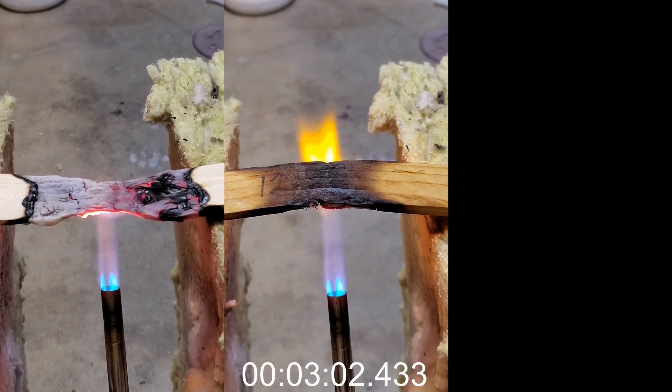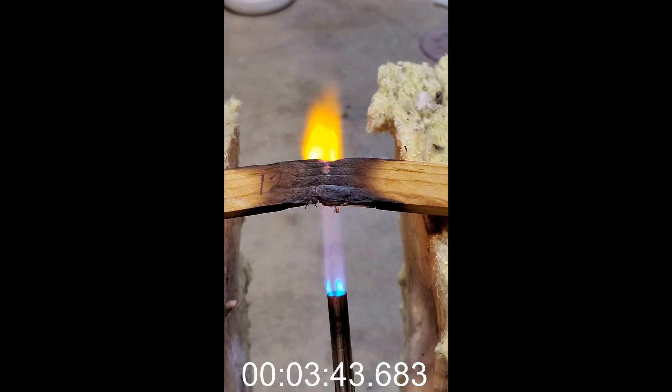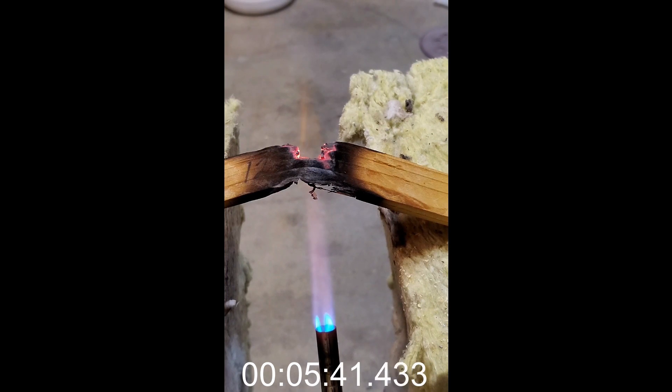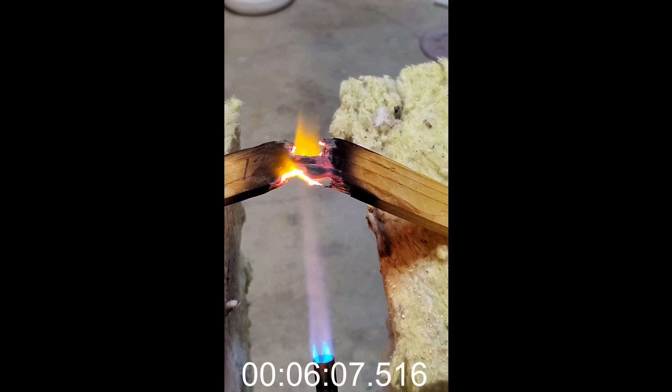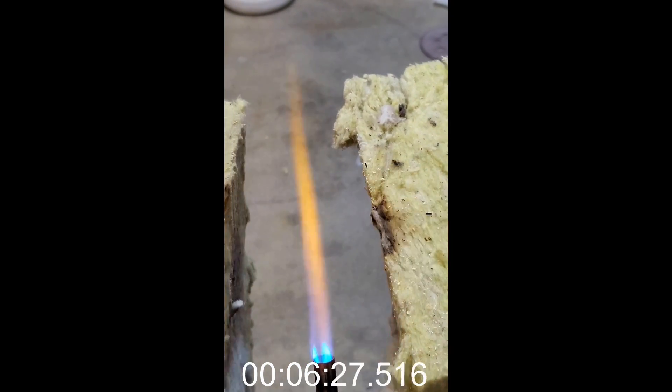In the treated samples, you can see bright yellow-orange flames. This color indicates that sodium is boiling off. The water glass protects the wood for some time, but it eventually boils away when exposed to such a high-temperature flame. The control and 24-hour samples take around 3 minutes to collapse. The 12-hour sample takes a whopping 6 and a half minutes to collapse. The sodium silicate may not make the wood fireproof, but it sure makes it very fire resistant.